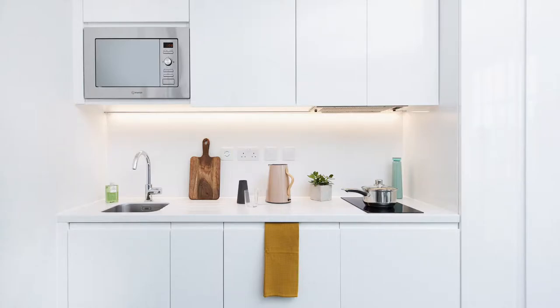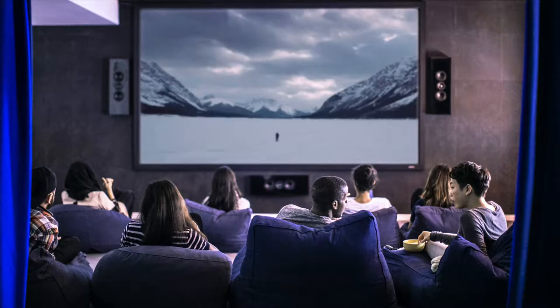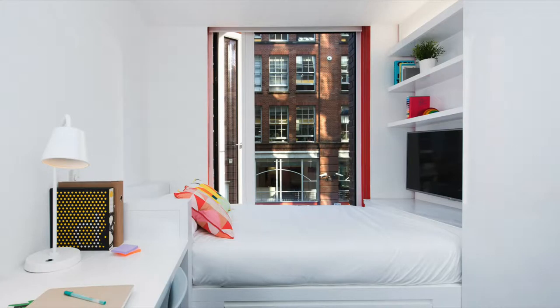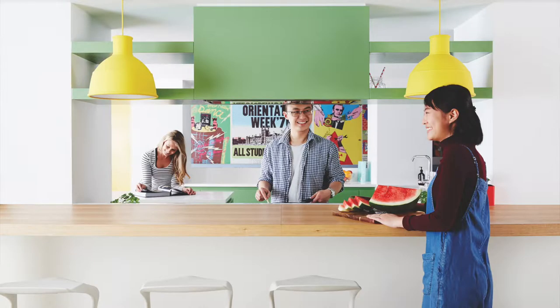Just a quick word on Scape. As you can see, they have amazing facilities like this communal kitchen. They've also got cinemas and gyms. Scape is more than just a student accommodation provider — the students are at the heart of everything they do. They really care about the well-being of their residents, for example the initiative of the recipe book.